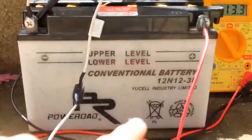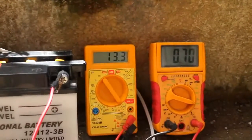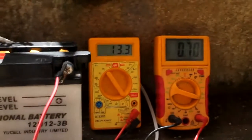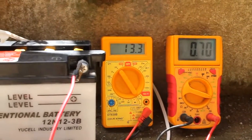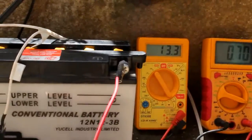Using this 12 ampere-hour battery with a 10-watt solar panel, it's giving 0.7 amps and still holding at 13.3 volts. So this combination is confirmed safe and suitable.